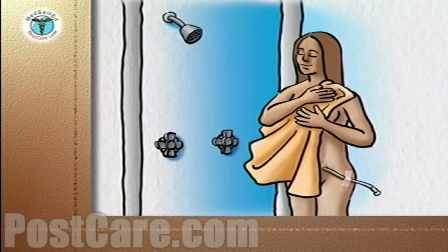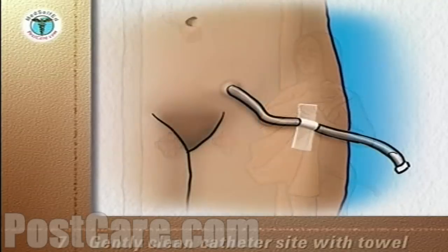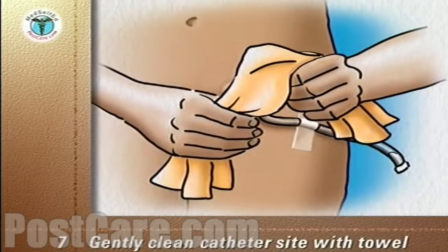Come out of the shower and dry your body without touching the lower abdomen. Then gently clean the catheter site with a hand towel. Discard the washcloth and hand towel into the laundry.